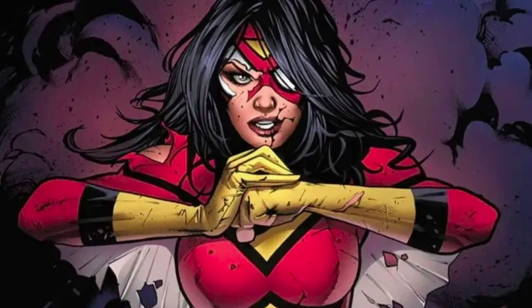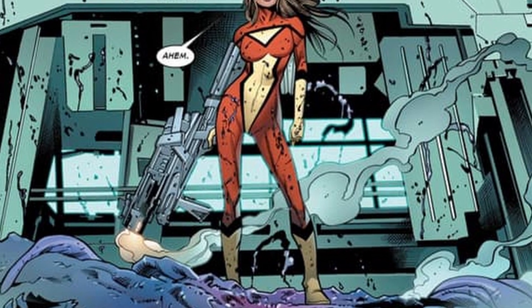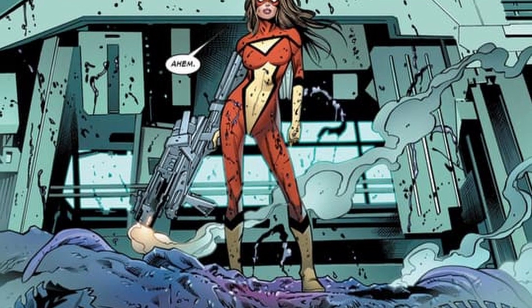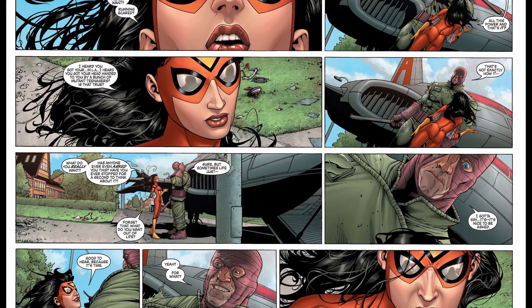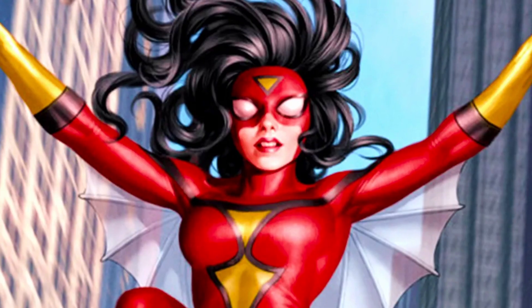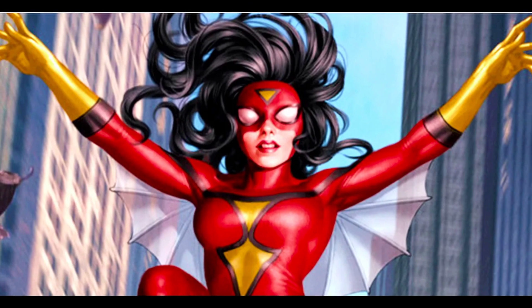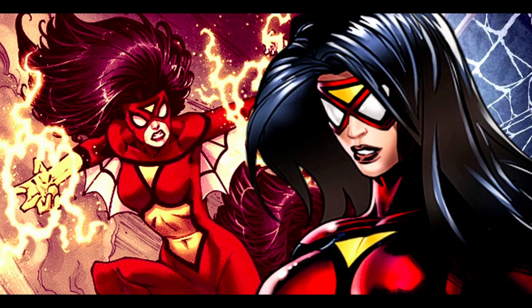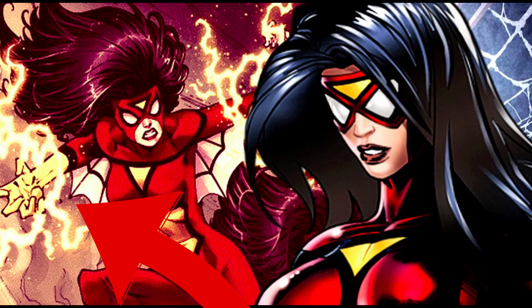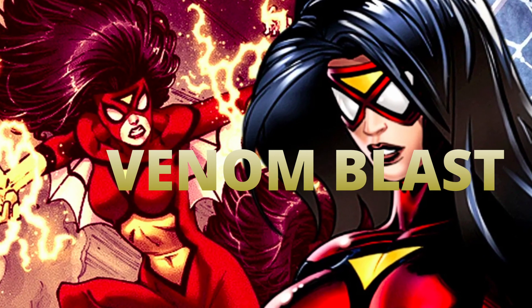Despite what her name may suggest, Spider-Woman is quite different from Spider-Man. Apart from wall crawling, strength, agility, speed, and healing, Jessica Drew can secrete pheromones that induce a range of emotions in everyone around her, including fear and attraction. She can also use wind currents to glide and shoots powerful bio-electronic bolts of energy called Venom Blasts, similar to those Miles Morales has in the comics.